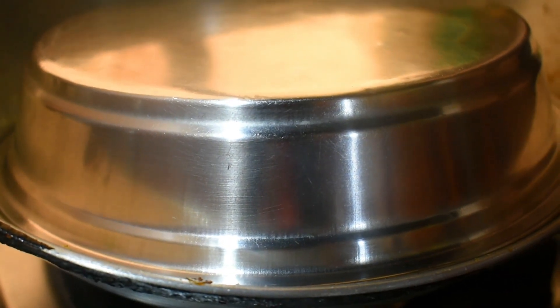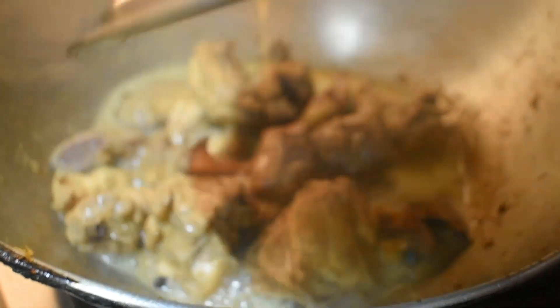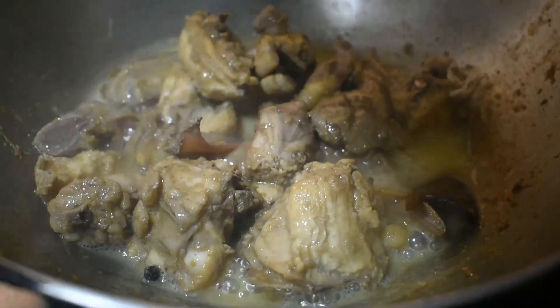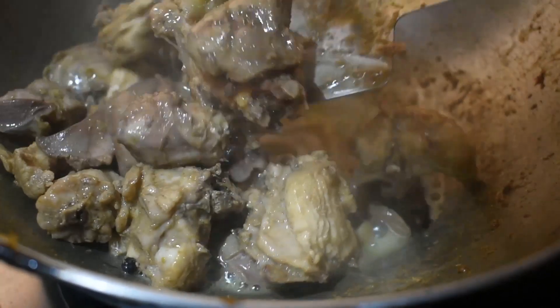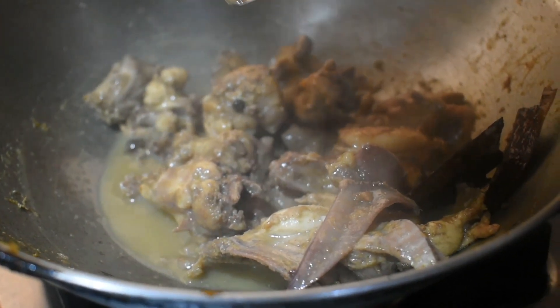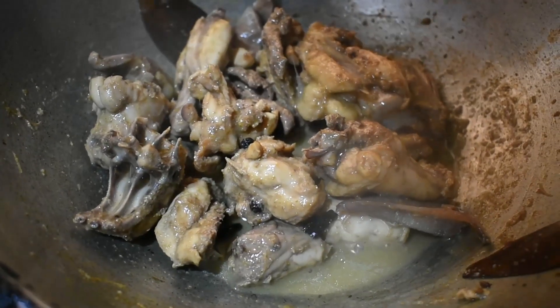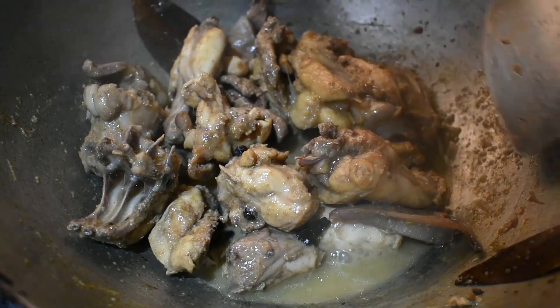I will add 5 minutes to the pan. I will add a little to the pan. I will add 5 minutes to the pan.